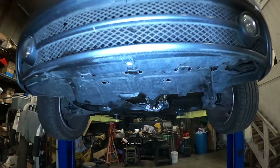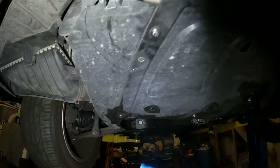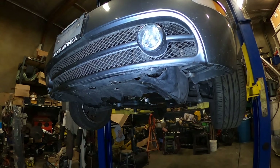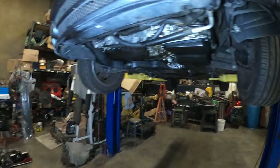Now I'm underneath the car. I'm going to remove this plastic — this one has four bolts, one on the front and one on the back on each side. Then I'm going to remove the other one, which only has one bolt on the back. All you have to do is pull it down and it should come right off. I got rid of my two plastics and now I have access.